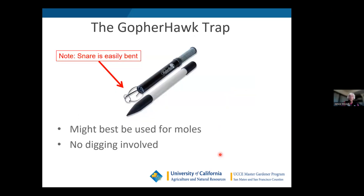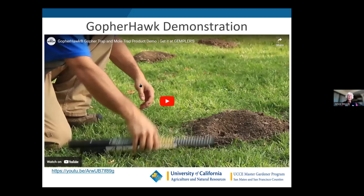There's also the Gopher Hawk, touted by many people on Nextdoor, which I do believe is effective. I just haven't had good luck with it — the first time I used it I accidentally bent the snare, and once bent it doesn't open up well in the tunnel system. I've tried it for moles but haven't caught anything in it. Many people say it works well for them, and the big advantage is there's no digging involved. Here's the Gopher Hawk demonstration.